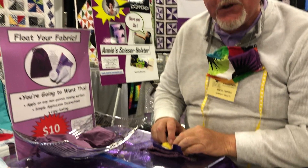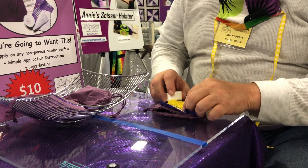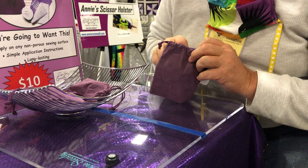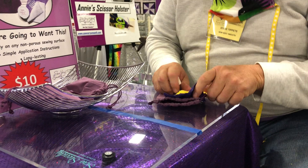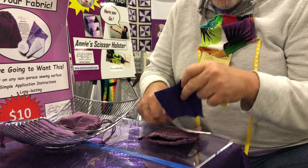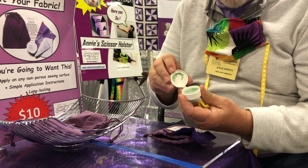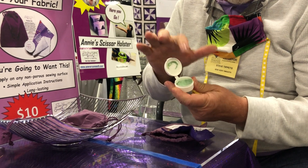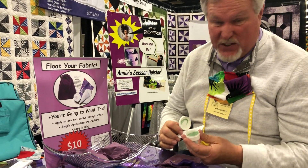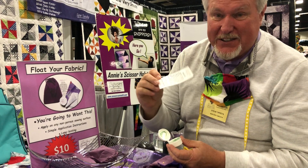It is a polish kit for your sewing surface and your sewing machine. It's gonna make it look great. It's awesome. There's five parts to it. There's a bag — a cool little purple bag — and purple is our color. There's going to be an application rag and a buffing rag, and the polish itself. There's enough in there to do a sewing surface probably about 20 times, so it's gonna last a long time. It's only ten bucks.